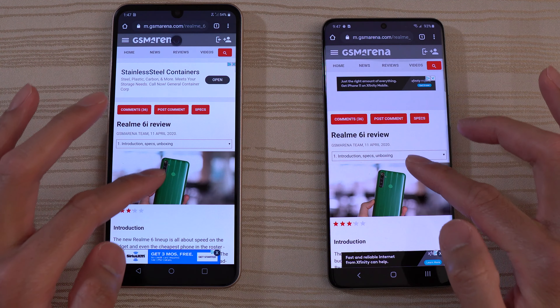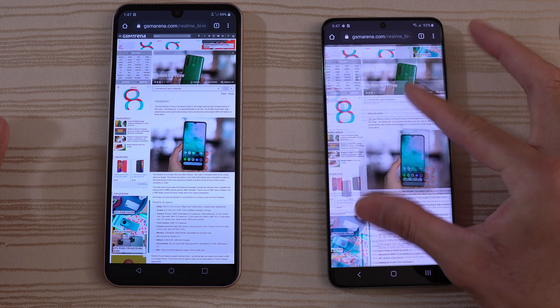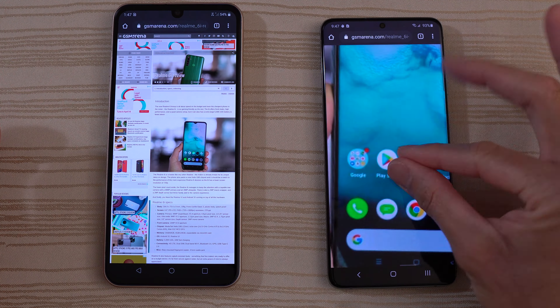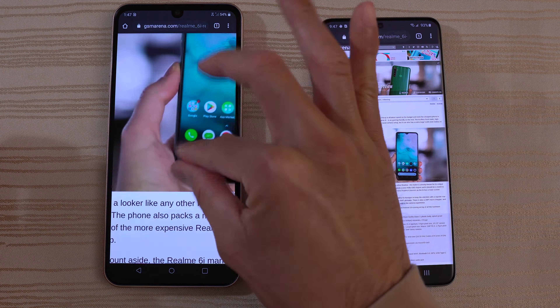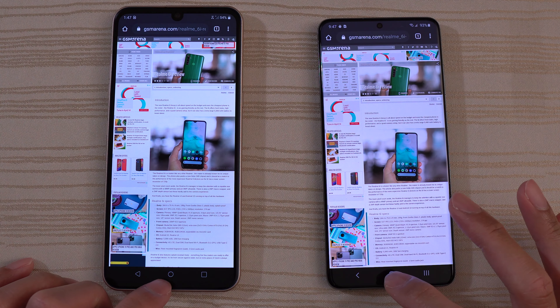Let's go to the desktop version and take a look at that. Which one's faster? Very close — you guys slow down the video. Now the pinch to zoom works. Super smooth on the S20 with its fast display. Not bad on the LG V60 though.